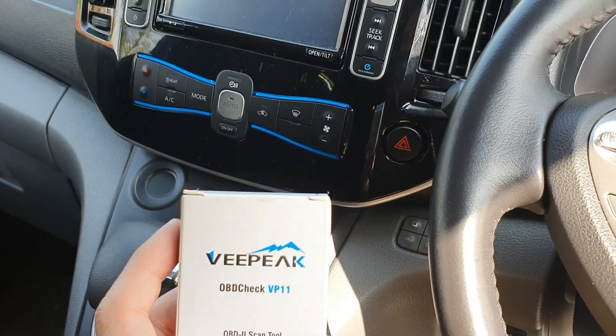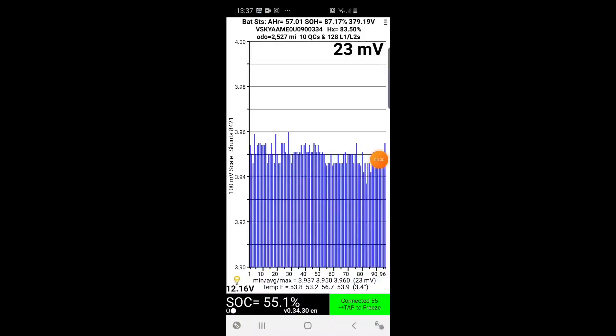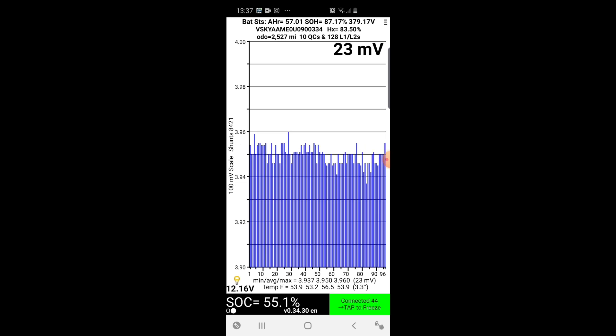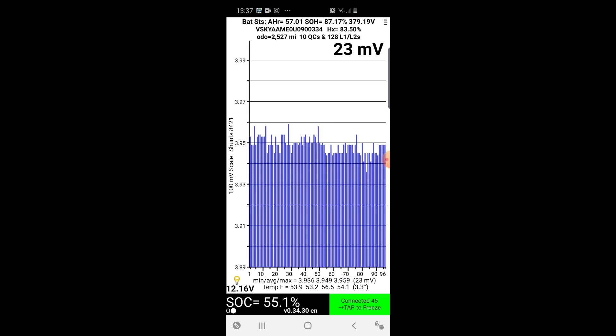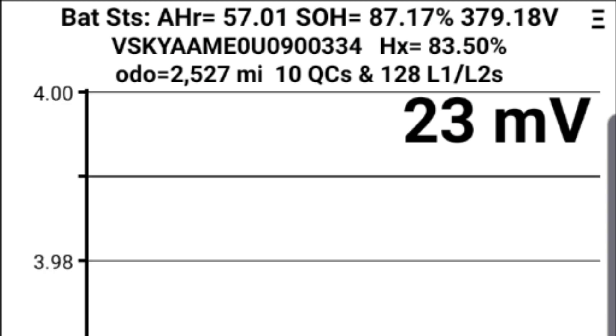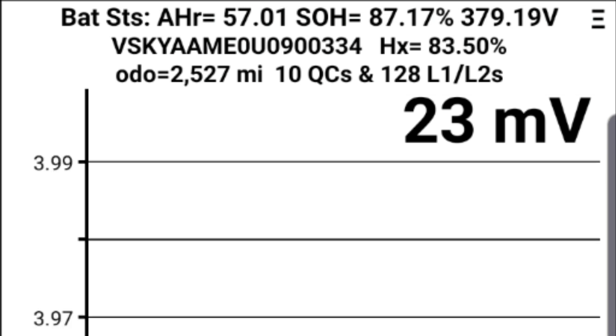I decided to download a screen recorder to show you exactly what's going on in real time. So what I will do is calculate the state of charge, health, and how much it degraded over eight years. From the top left where it says battery stats AHR, you have - I think that was 51 to 57 amp hours left in the battery. You've got state of health, which is the overall health of the battery pack, at 87.17%. And you can see the voltage in the corner: 379.9 volts.